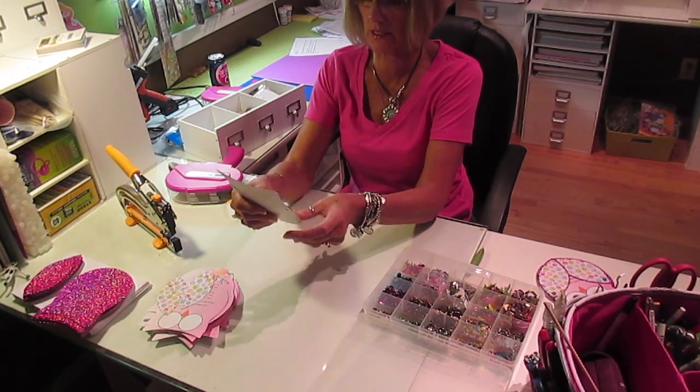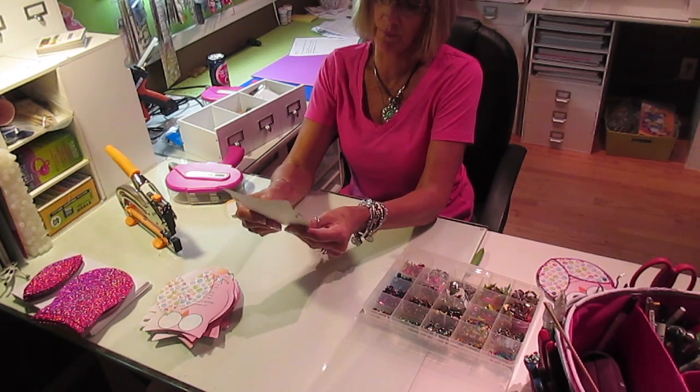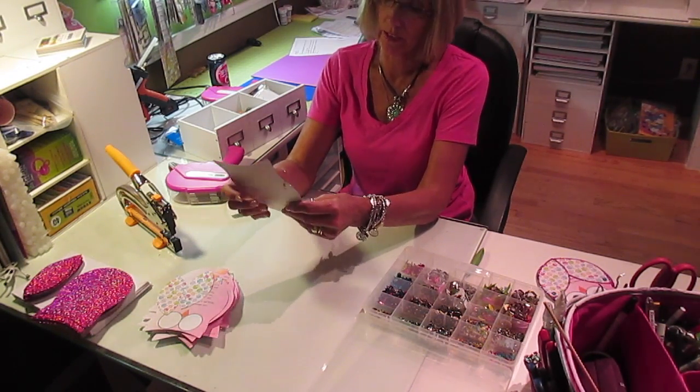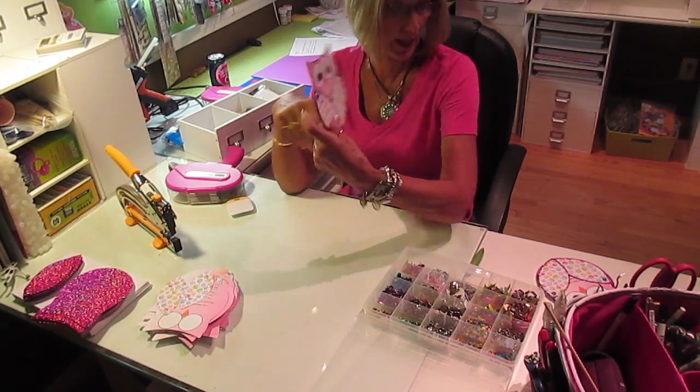Then he closes his little wings. This is one of my favorite invites — I did them in blue not too long ago, didn't have the glitter on them. And when you close up his wings, his little feet stick out the bottom.